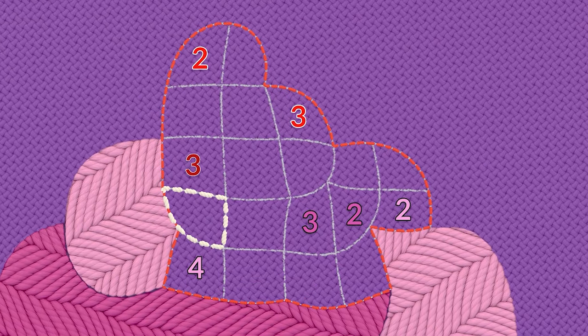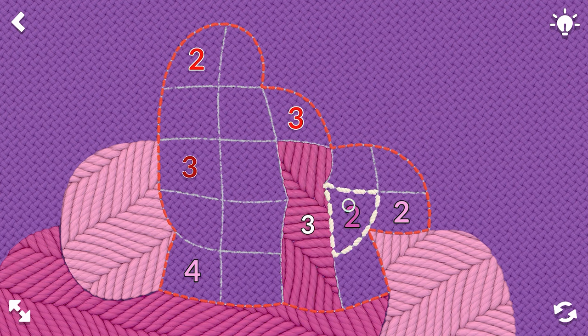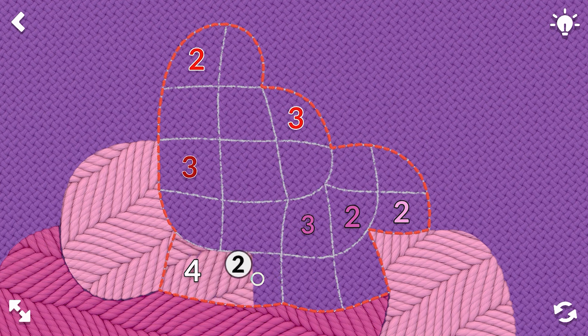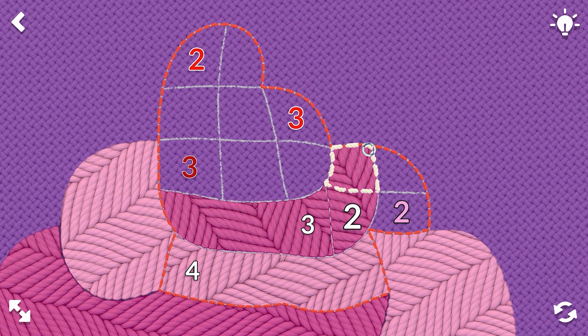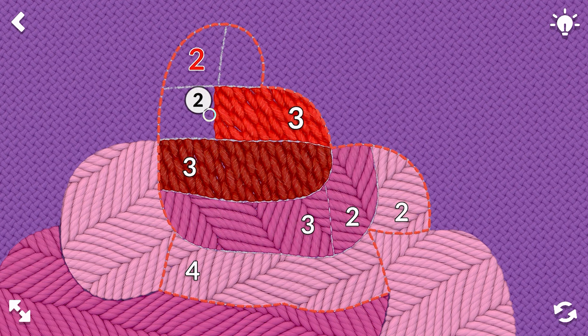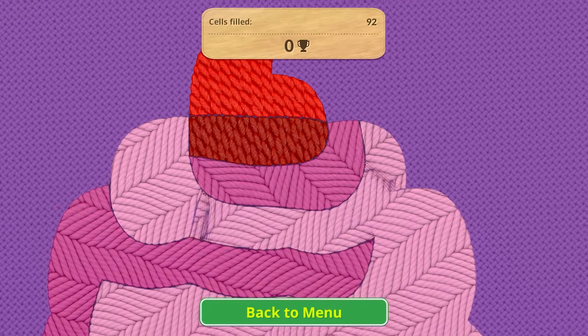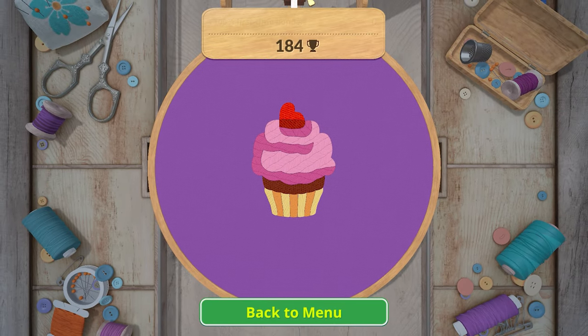This is looking good. We'll do three — maybe we do four, three, two, two. You really have to look; sometimes I just assume. There we go. Oh, cute — it's a little heart decoration on top. Nice.